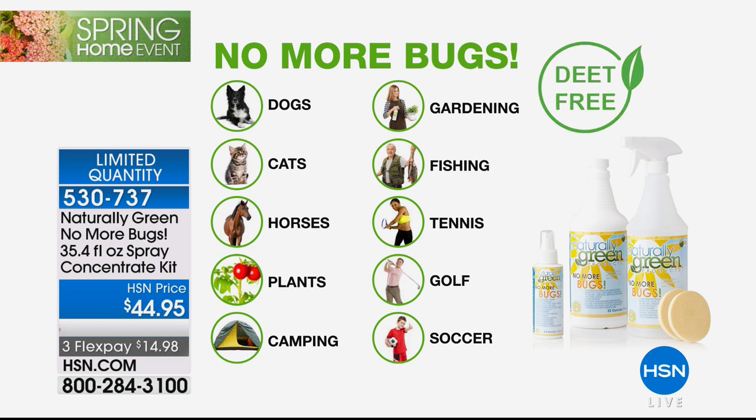Look at what you can spray it on — your dogs, your cats. The horse community loves this because of those flies on horses. If you're an organic farmer, you're going to love it. Camping, gardening — love it for gardening — fishing, tennis, golf, soccer, everything.